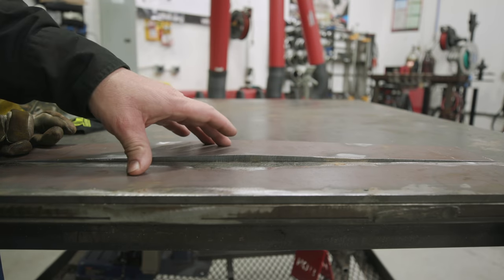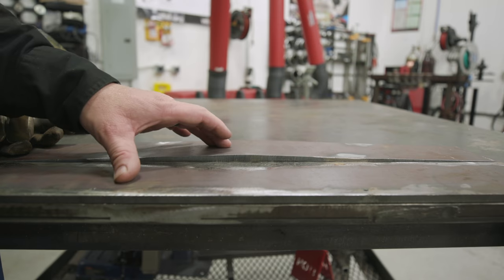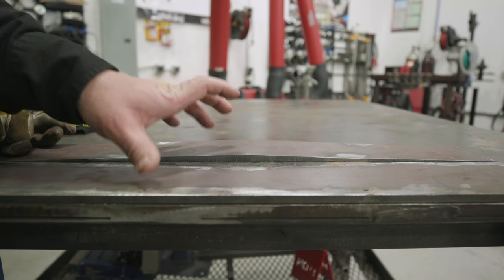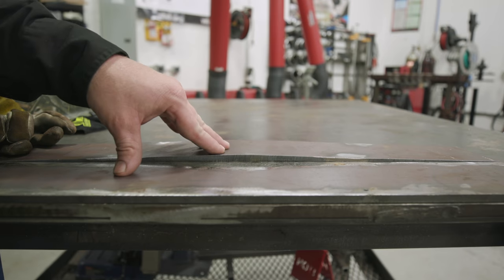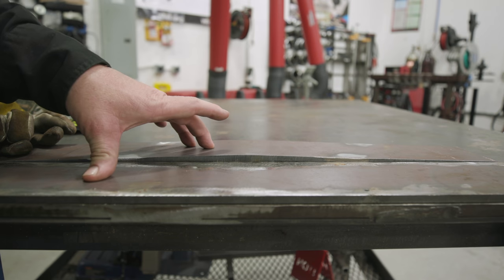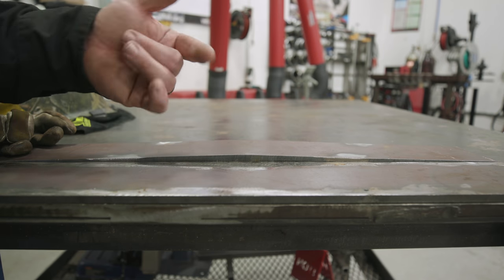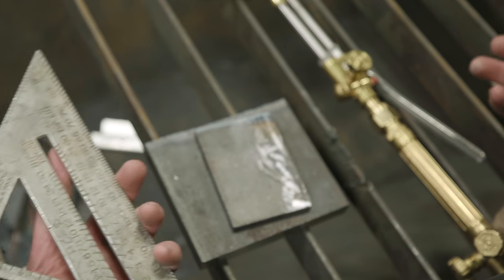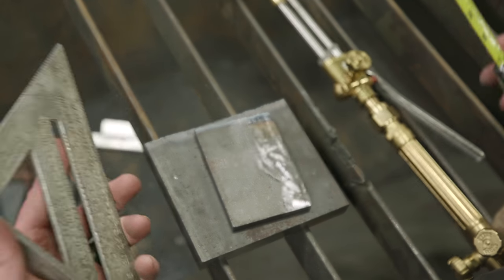Everybody should have a dog and a wedge in their toolbox, especially if you're doing fabrication, structural steel, or installation — anything where you have to make pieces fit or manipulate them the way you need to before you can weld on them. Let's go ahead and go over to the cutting table and show you how to build one. The great thing about these is you can make them out of scrap metal.